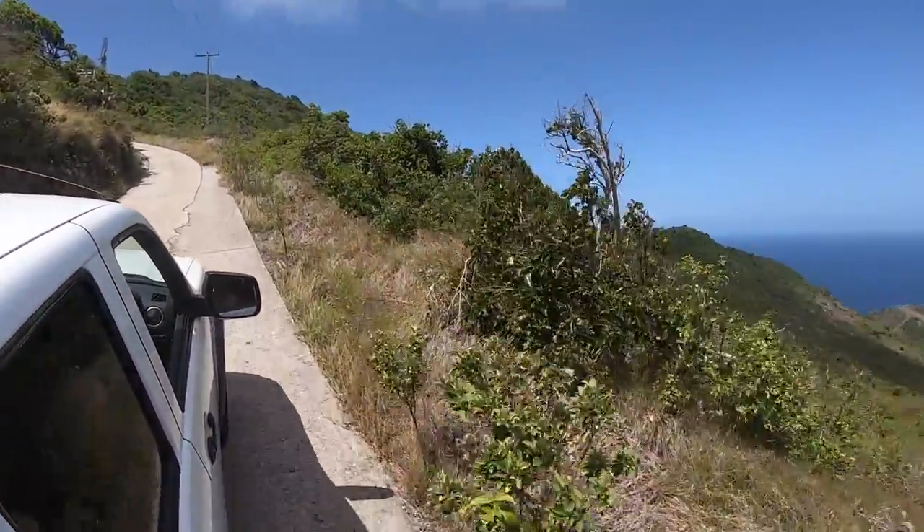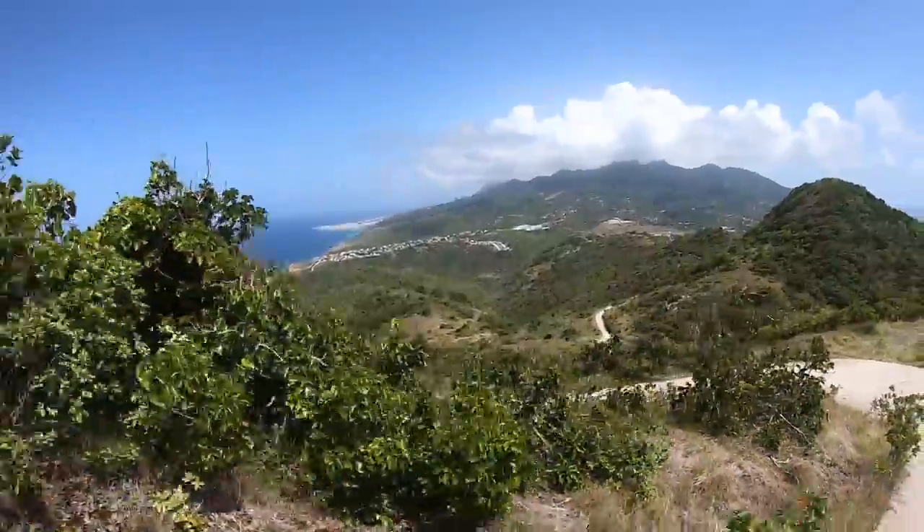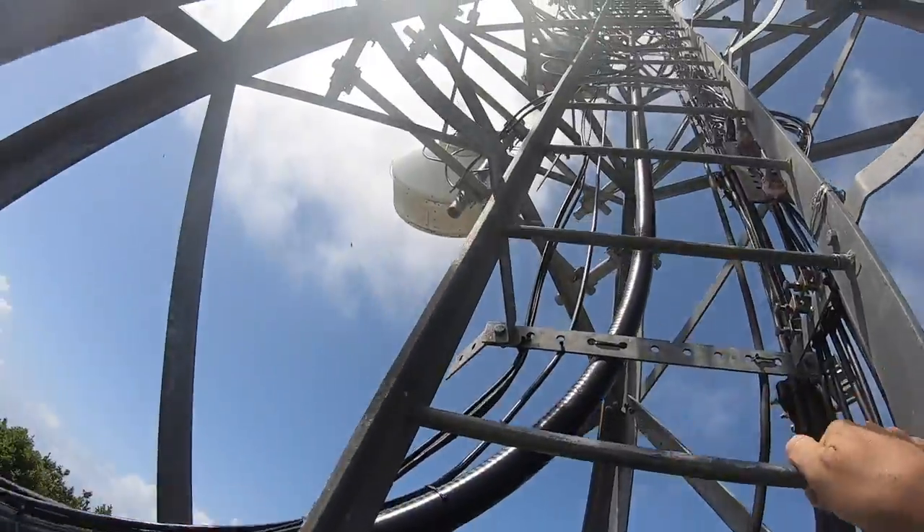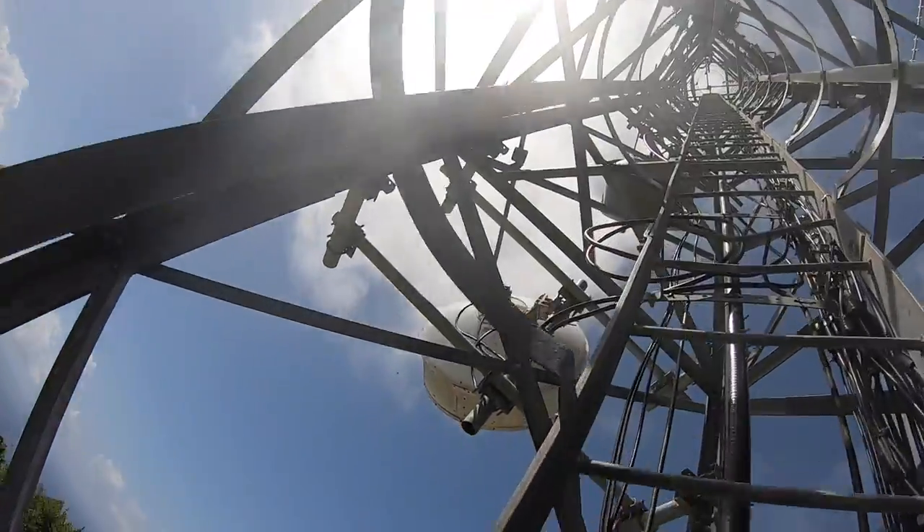Look at it. It's so wild. Our first stop is to the highest point on the north side to get an epic view of the island.